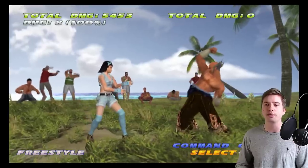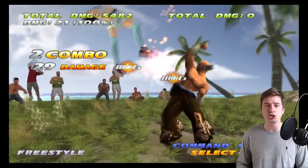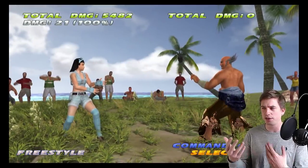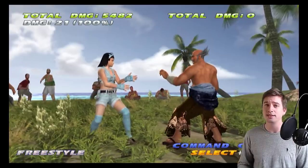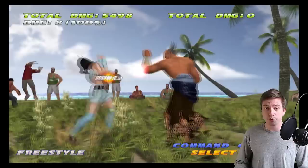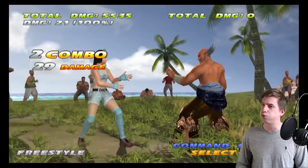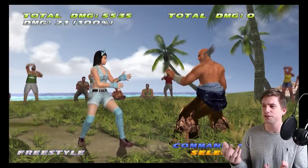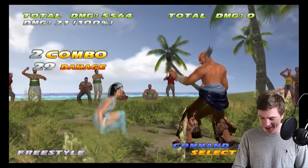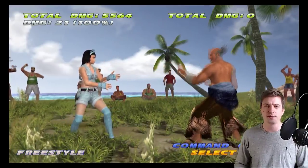Of course he has the classic legacy twin pistons — a 13-frame launcher. Sure, it's launch punishable on block, but you would never use this as a mix-up. You have other mids for that. This is your easy, can't-mess-up-the-input 13-frame launch punish tool. Great range actually. Oh, I miss this move. The new down-forward one is nice too, but this is just something else.